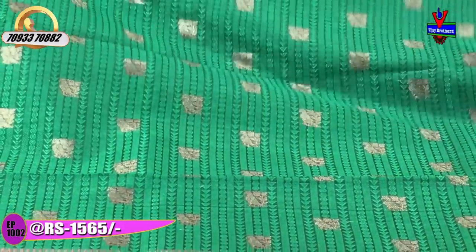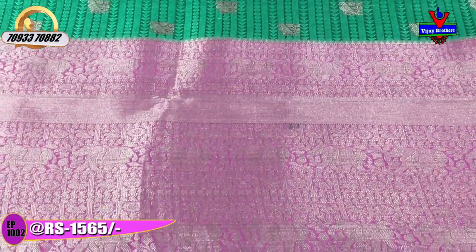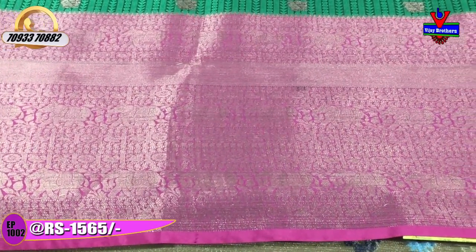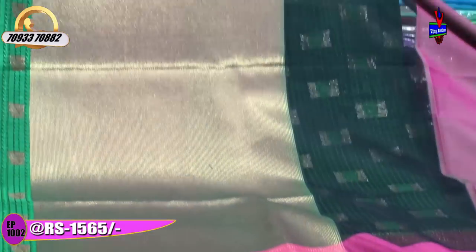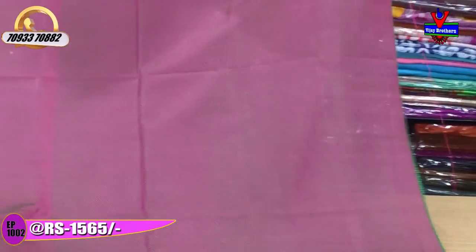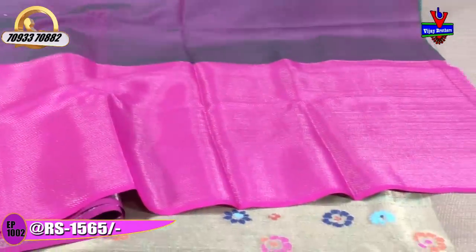The anti-shoulder part and the half part feature a cut border. There are elephant, circle, and peacock designs. The pink color and gold color are all featured. The top part has anti-zari finishings with cross lines. The blouse comes with the same finishing. The cost is approximately 1,560 rupees.